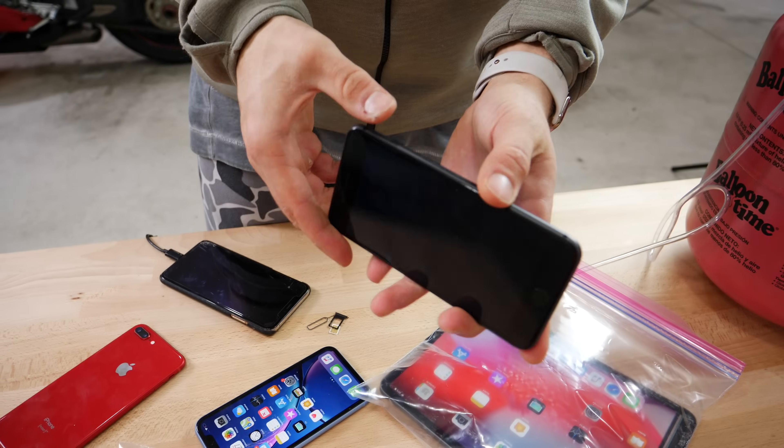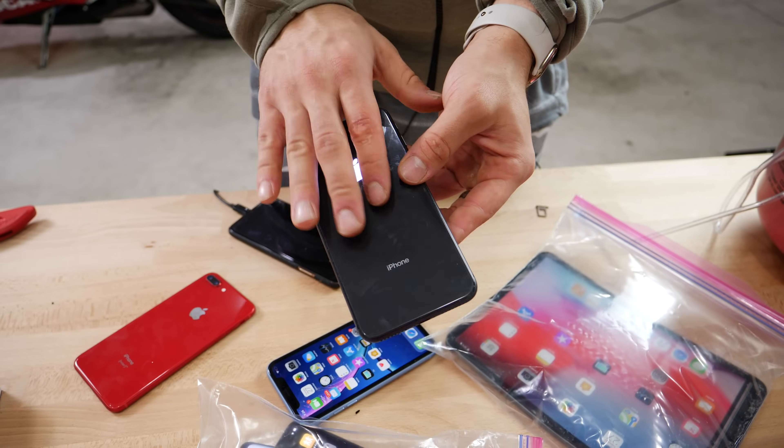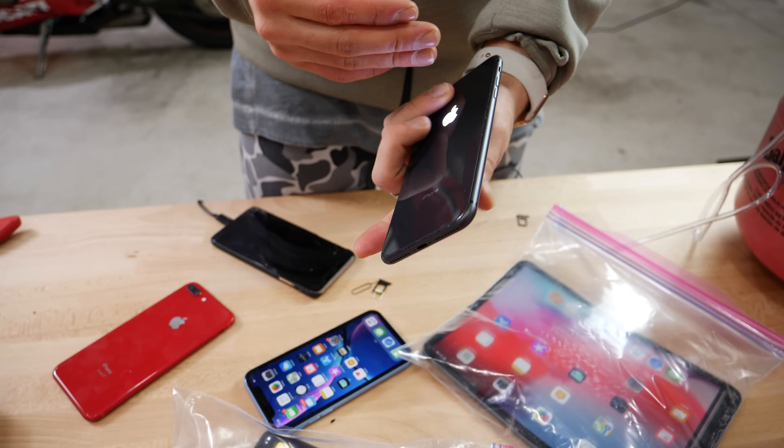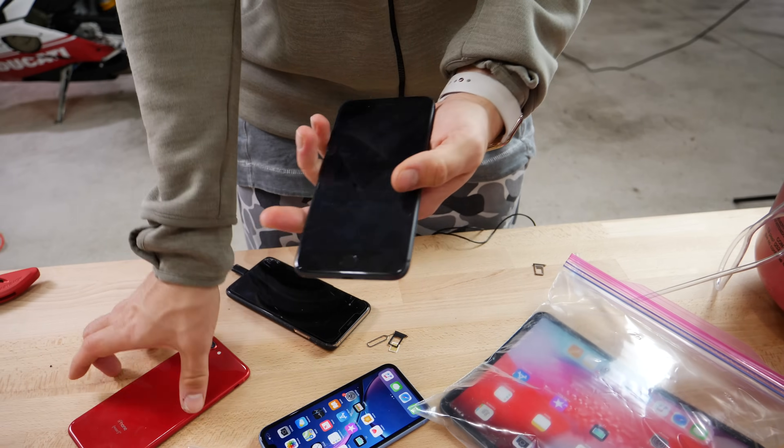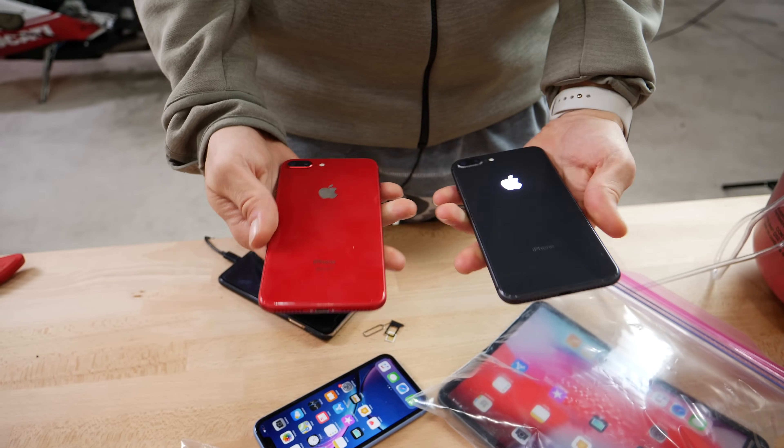Home button — not responsive. Power button — not responsive. I'll try and force reset it. There's no response from the phone whatsoever. This one took about three or four minutes, but same thing as the other iPhone 8 — they're both dead now. That's crazy.